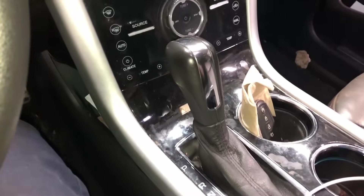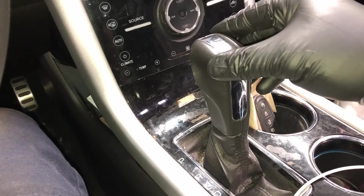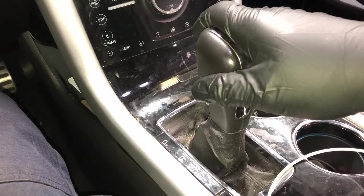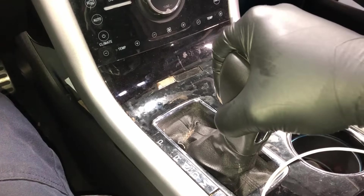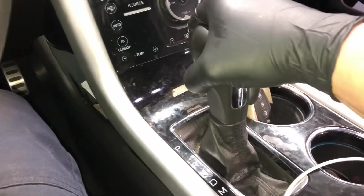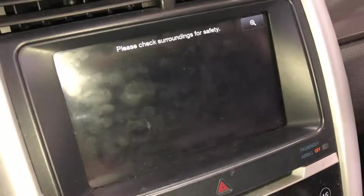Once you have a good reading on the dipstick and are starting to show fluid, go to the inside of the vehicle and put it through the gears. With your foot on the brake, put it through each gear for 10 to 15 seconds — neutral, drive, and then back up through the gears. I like to do it going back up as well, then reverse, then back to park. Let it idle.